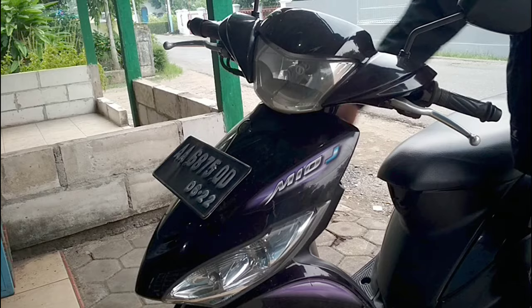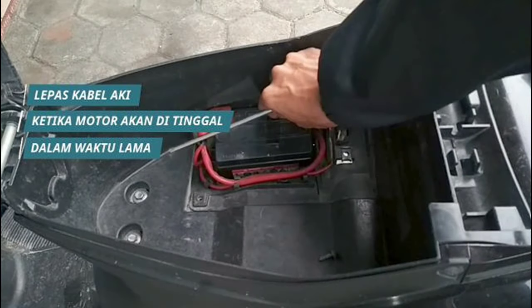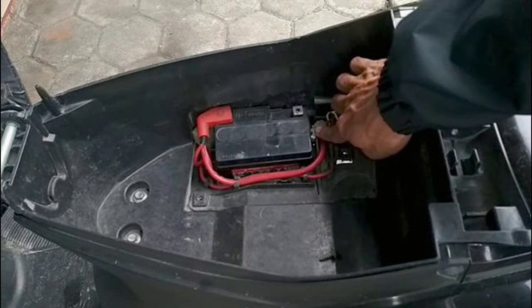If you plan to leave your motorbike unused for an extended period, it is advisable to disconnect the battery cables. This simple step will prevent any power drainage while the bike is not in use, and preserve the battery's charge.